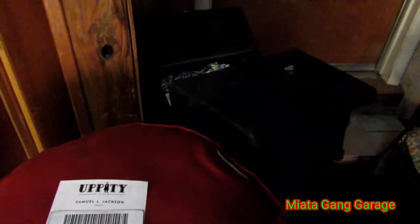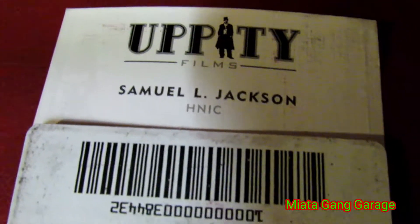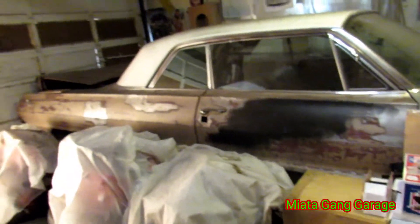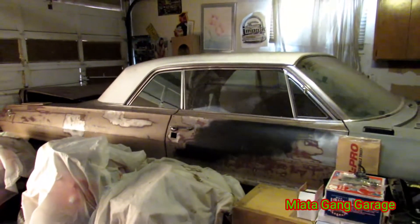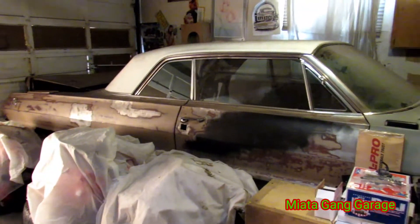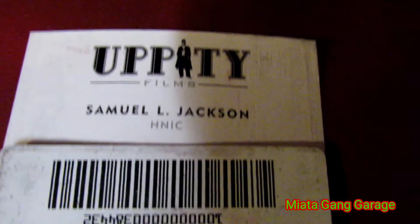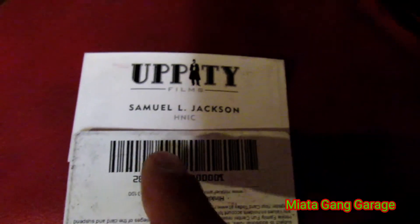Now that I was cleaning the garage, check out what I found — a business card from Samuel L. Jackson! I used to work for a film company and they were filming when he was here. I think it was The Avengers or something like that. I was chopping it up with him in his kitchen, and then he goes to his room and pulls out a stack of these cards. He gave me a couple of them. I blocked out the name and number on it, but I thought that was cool as hell.